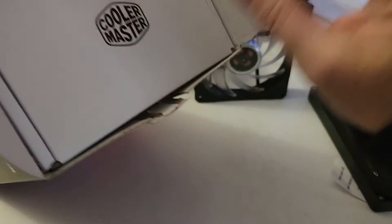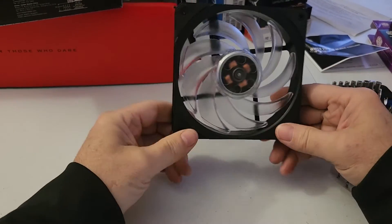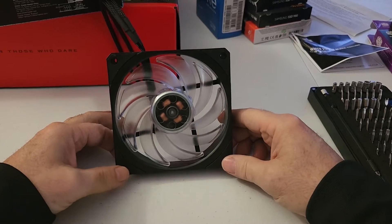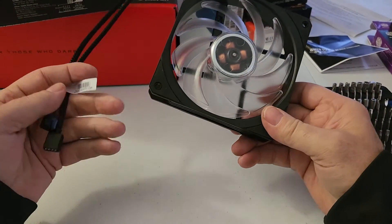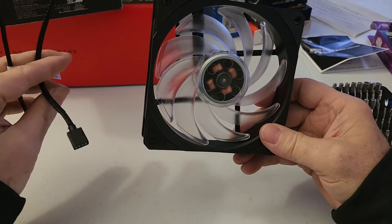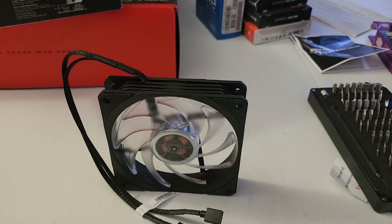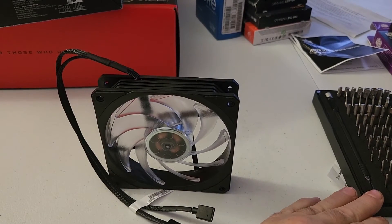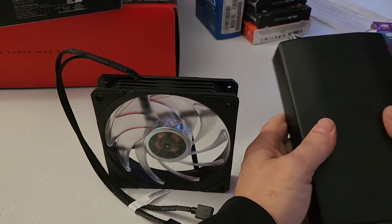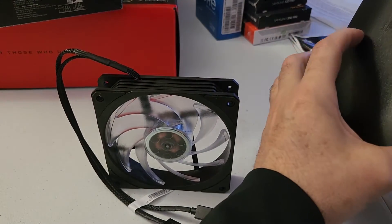That goes in there, and that goes back in there — boom and boom. That's it. Now I've got an extra fan I can use; if a fan in my older computer goes out I can just replace it with this. It's nice to have a spare fan — yes it's RGB, but on my other PC that isn't RGB I can just tuck the wire away and call it a day. This tool kit came in handy already. I wouldn't say it paid for itself already, but it's definitely a cool little tool kit.